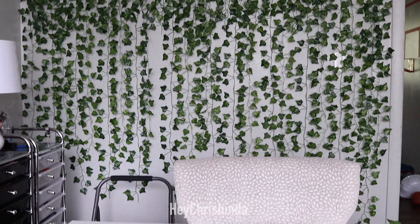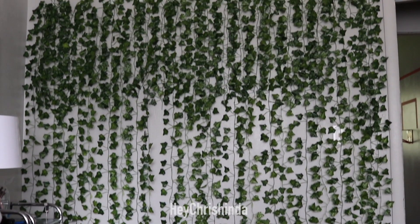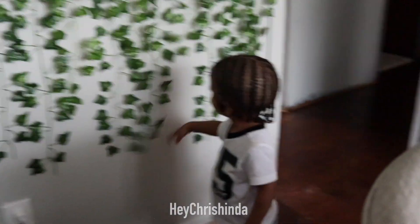This right here is two packs with one left over. And if you were wondering, this wall is about six feet, seven inches.